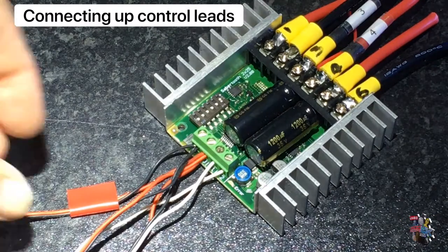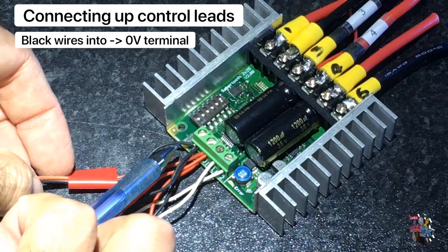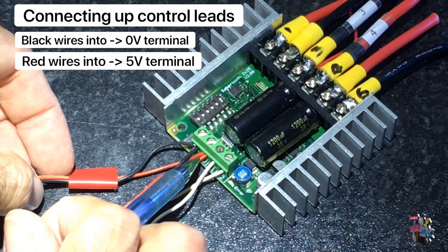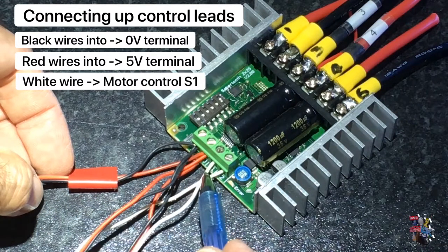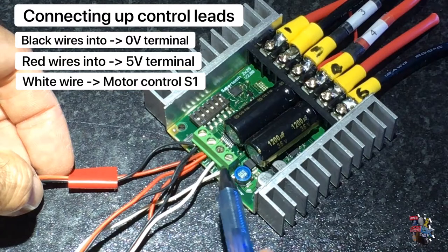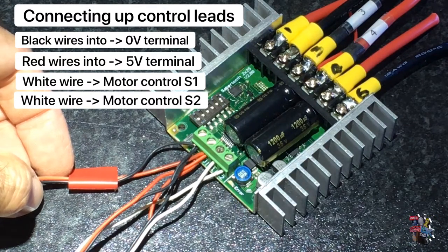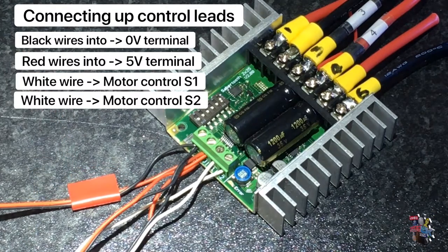The receiver signal is sent to the sabre-tooth via these terminals. Black, negative, goes to 0 volts. Red, positive, goes to 5 volts. One white wire goes to the motor controller S1 and the other one goes to S2. The white wires are the signal and can easily be swapped over if need be.